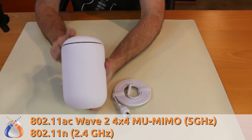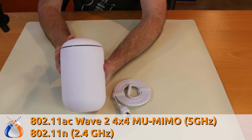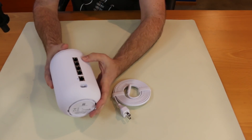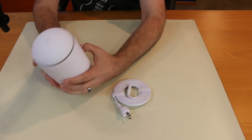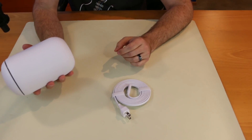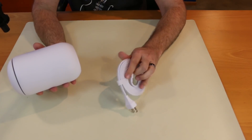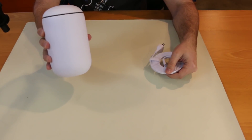This thing has a 4x4 802.11ac Wave 2 MU-MIMO access point on 5 GHz and 802.11n for 2.4 GHz. It has a four-port gigabit switch with one WAN port. There is a UniFi controller on board, though I don't know if it has a battery backup — that'll be interesting to test. I'll just unplug it and see if it shuts down gracefully.